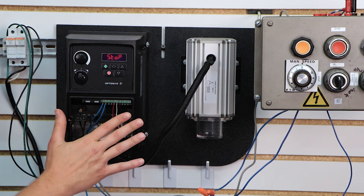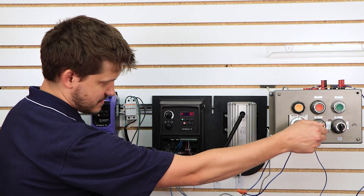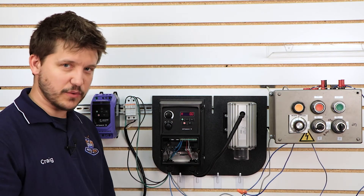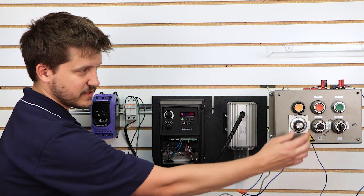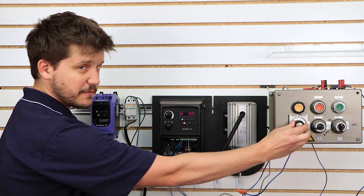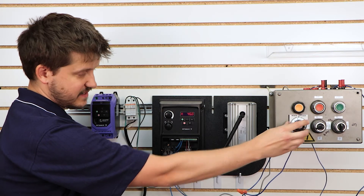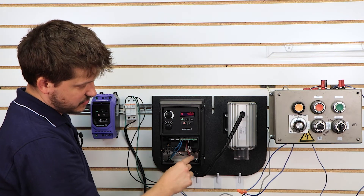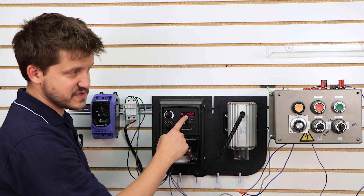Now that we have that all set up, let's give it a go. Let's go ahead and close our start switch — notice right now we don't have any speed. That's because I have my speed pot set at zero. If I slowly turn that up, as the speed pot turns, the voltage is going to slowly increase on this white wire and it's going to give it a new speed reference.